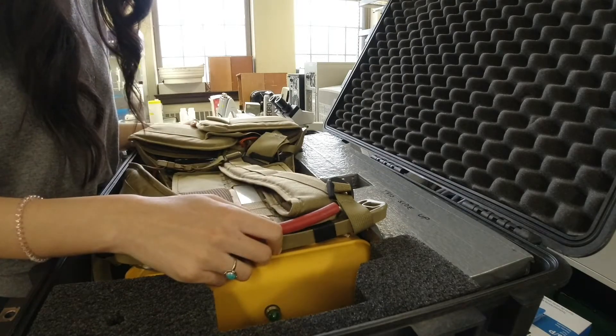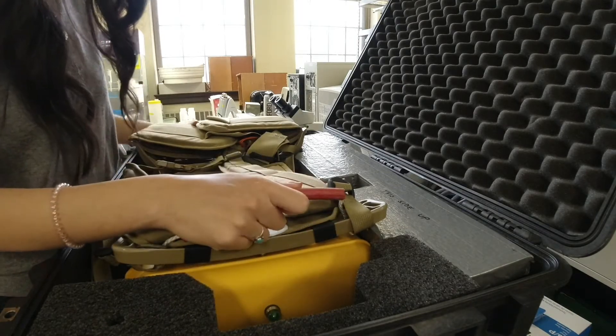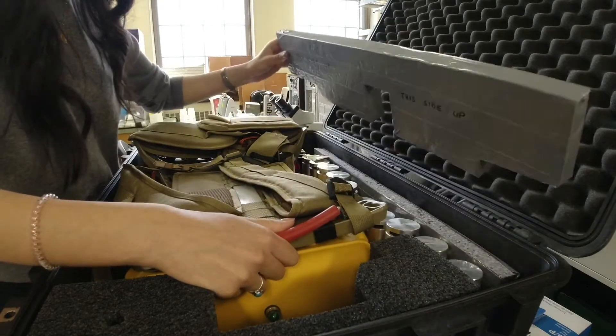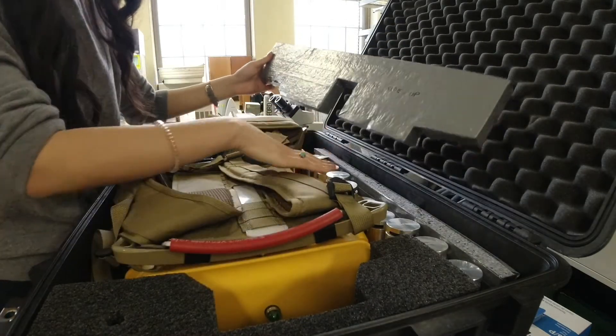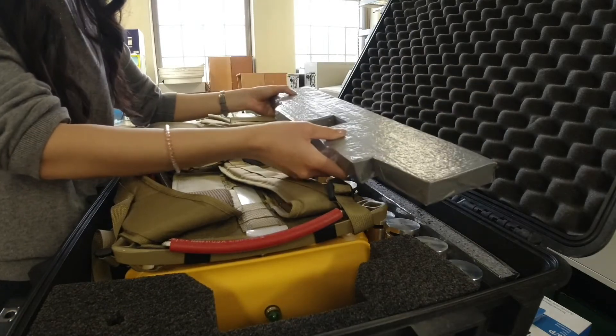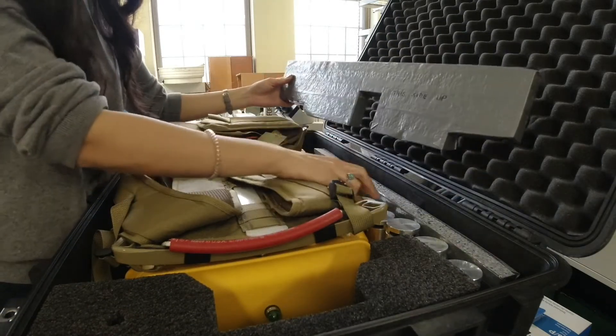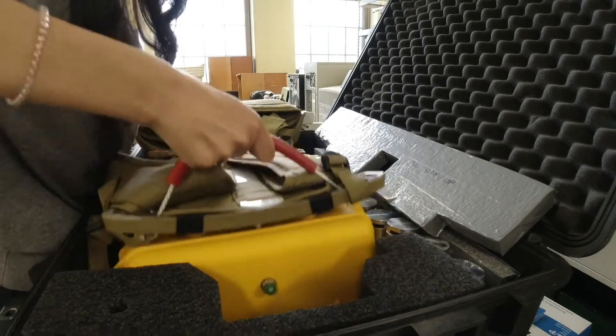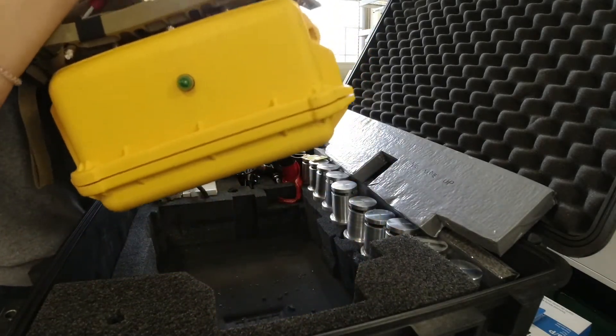The backpack has a neat way of taking it out using this red strap over here and by putting one hand underneath. This protective cushion is for the filters when they're being transported so nothing gets damaged along the way. Lift with one hand underneath the bag and take it side to side, then straight out.